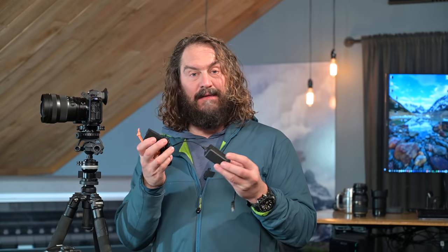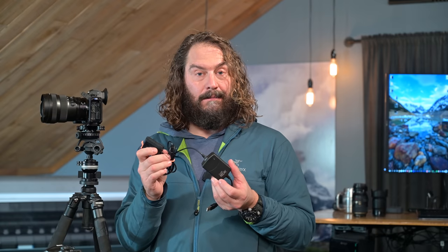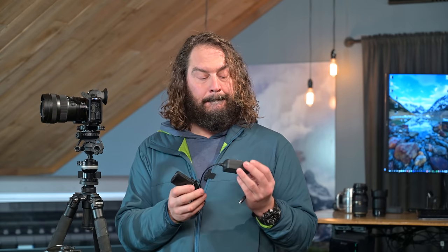Let's talk about external power for the Z6 II and Z7 II, and some changes compared to the original Z6 and Z7 — for the better. There's good news and bad news regarding power delivery. For those of us using a Case Logic relay dummy battery system, these are not compatible with the Z6 II and Z7 II — you plug it in and it just says incompatible battery. But that's okay, because you don't really need it.